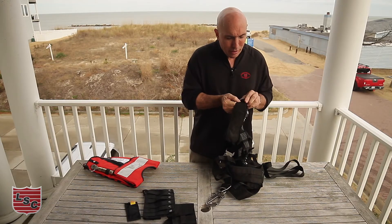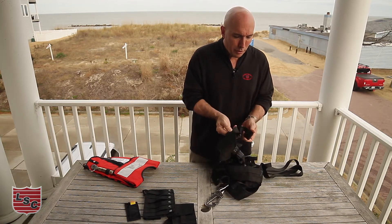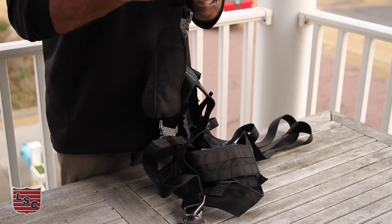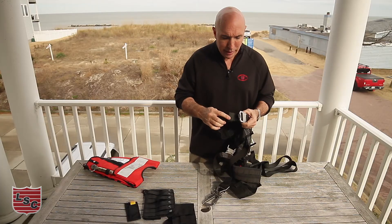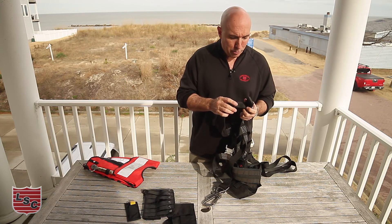If you do that, it will grab onto the webbing and cause that webbing to fray. So if you start to see frayed webbing on your Triton down there at the leg straps, that's probably what's happened — you've turned your Velcro around to the hard hook tape side instead of the soft pile tape side. Pile out, soft side out when you adjust the leg straps, and that'll keep your webbing looking fresh.